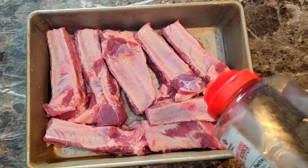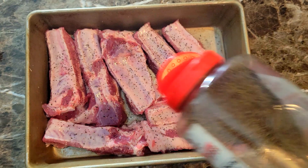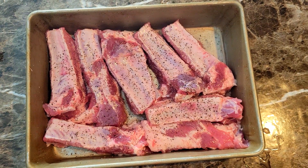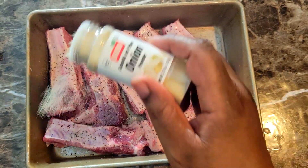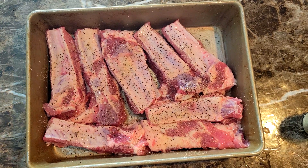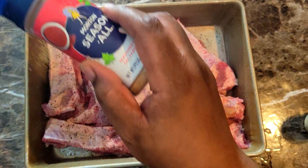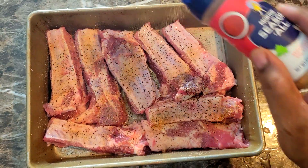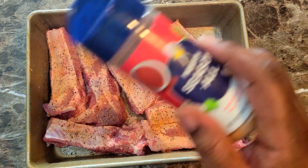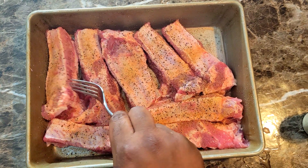First things first, I got my meat all cleaned up here and I'm just gonna go ahead and season that up. You guys know I keep it simple with my seasonings — just a little black pepper, then a little onion powder, and then just a little bit of seasoning salt. I don't think pork needs too much seasoning, especially anything sodium-based, so I'm just gonna use a little bit.